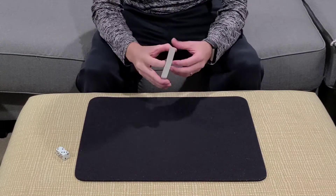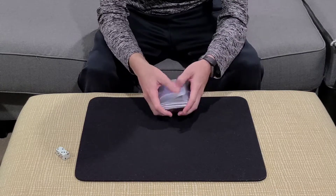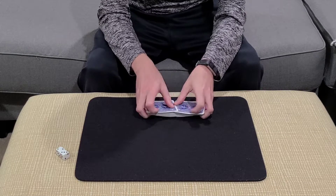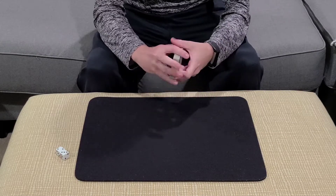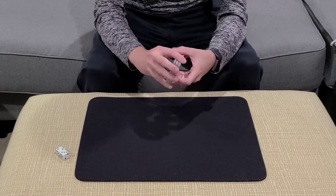Here is a trick by Harry Lorraine. You can find this trick in the book Close-Up Card Magic, which is a classic, classic book — one of Harry's first books. I think it goes back to the 1960s. And this is my handling of an effect from that book.